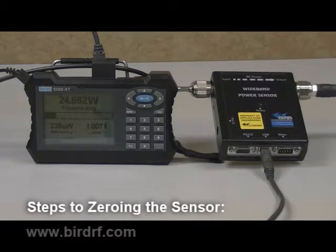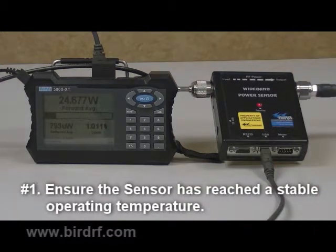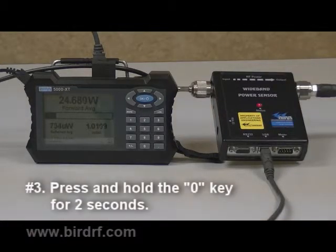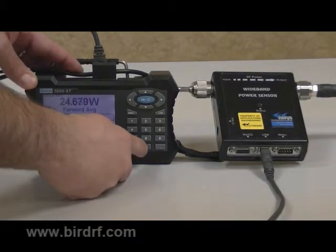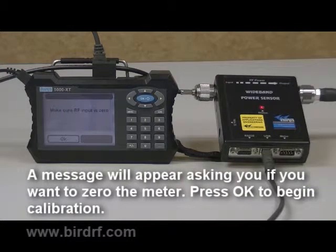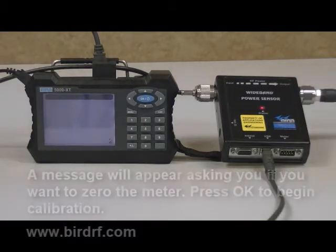The steps to zero the meter are: 1. Ensure that the sensor has reached a stable operating temperature. 2. Ensure that no RF power is applied to the sensor. 3. Press and hold the zero key for 2 seconds. A message will appear asking you if you want to zero the meter. Select OK and press the blue OK button to start.